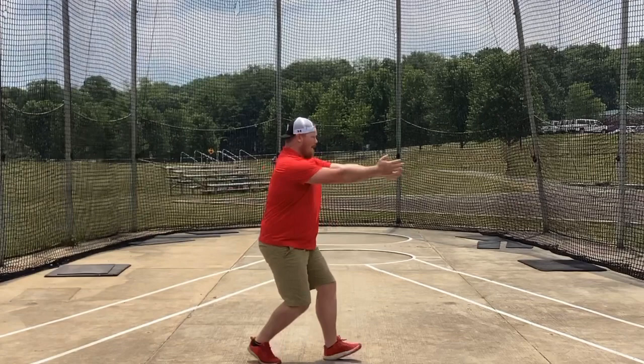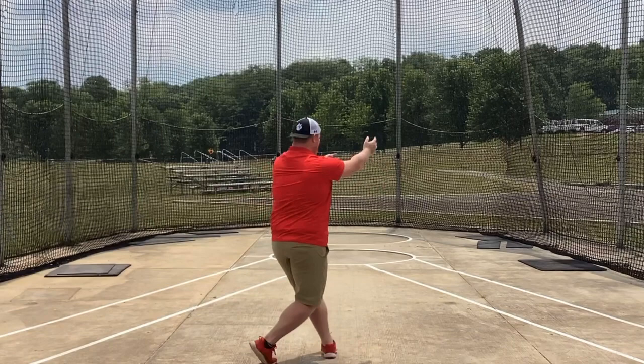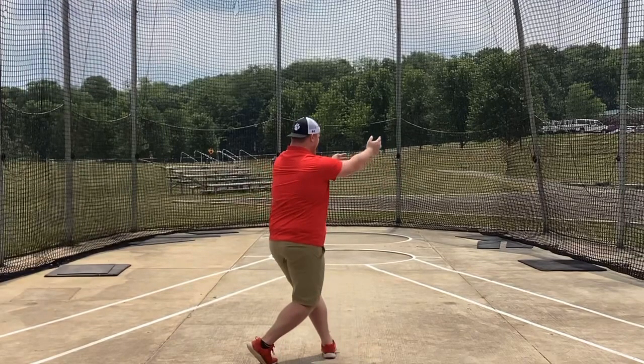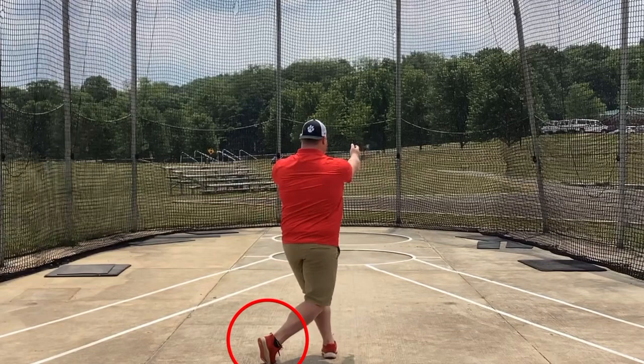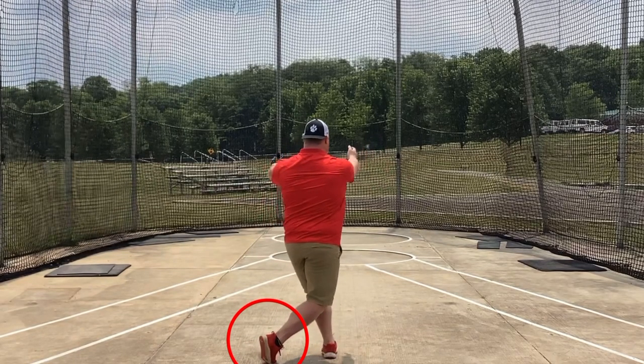On our right leg, we have the opposite. In the 180, our right toe is the one that's working and pushing, and our right heel is the one that's up. Here I'm getting into my 180 — I've gotten my left foot 180 degrees from the start, that's why we call it a 180. I want to be able to push my body over top of that left foot, so I'm pushing my right toe to get over my left side. We want to shift the body weight over top of the left foot.